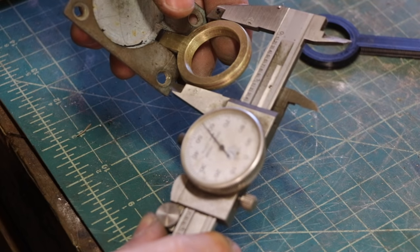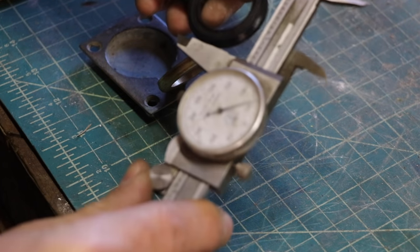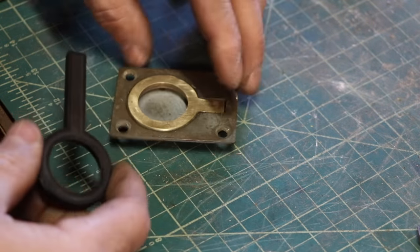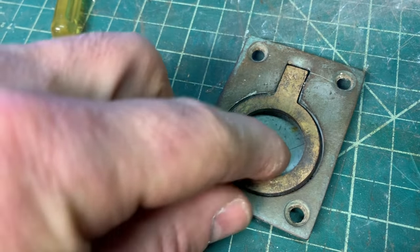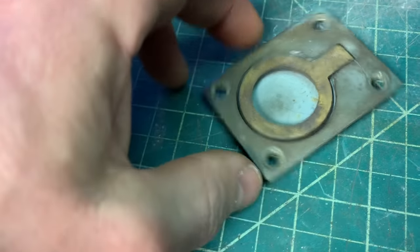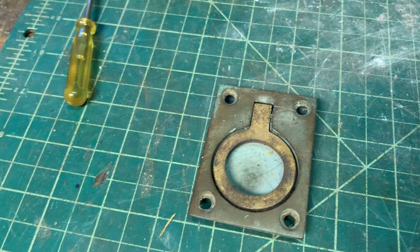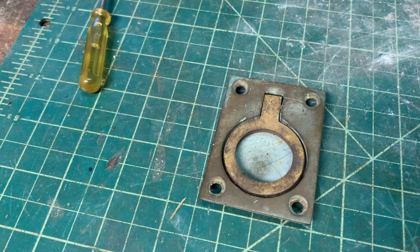That measures 1.457 and this is 1.49 — 35 thousandths difference. This is bigger than this. Bronze is really easy to patina — I boiled an egg, crushed it up and put it in a bag with this in there, and that's the patina I gave it. There's your loop pull. That was kind of cool, but admittedly it could have been made just with sand casting — so let's make something cooler.